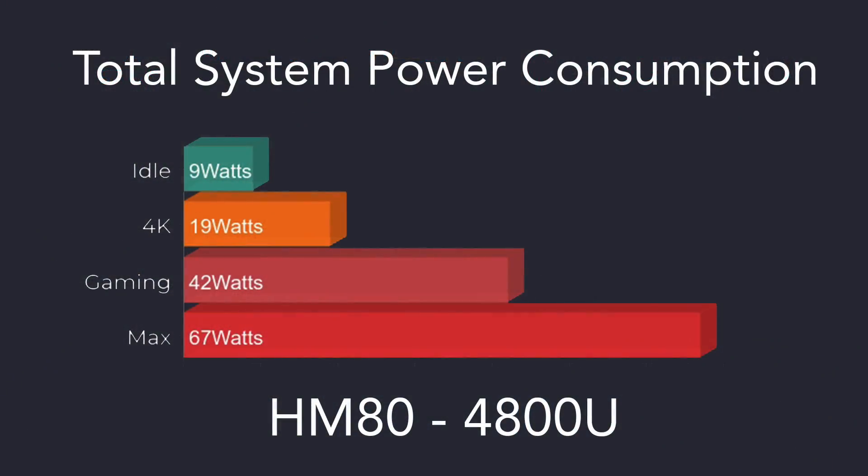Taking a look at total system power consumption from the wall using a kilowatt meter: at idle we pull 9 watts, 4K video playback is 19 watts, when gaming we're at 42 watts on average, and the maximum I could get this to pull from the wall — given we only have a 65 watt power adapter — was 67 watts.